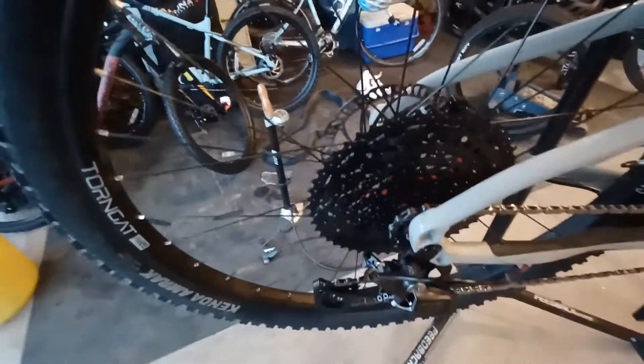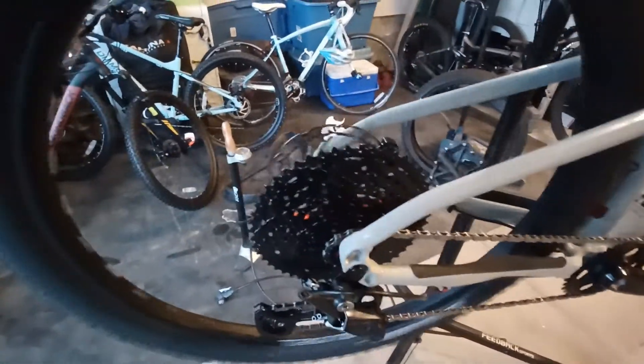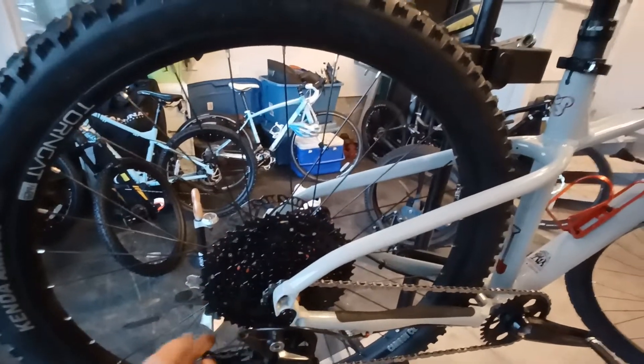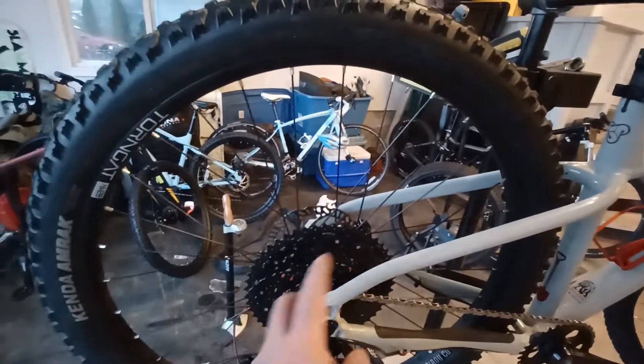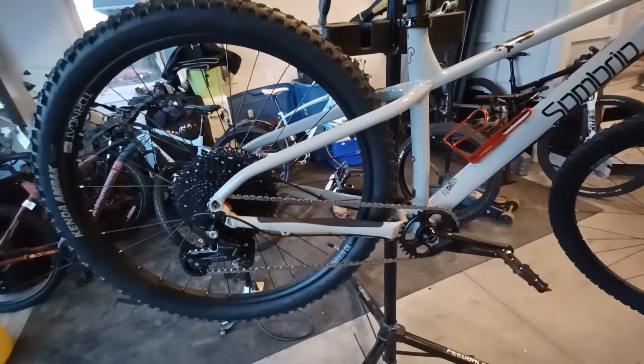Except for the cassette, obviously, because I don't have micro splines, so this is a Sunrace — I don't get the hyperglide. But pretty good overall. Obviously when you go from the really big cog in the back to this one, it takes a certain number of revolutions before it'll drop down, so that's to be expected. Changed that on the bike and it's good.